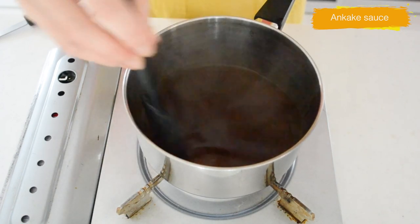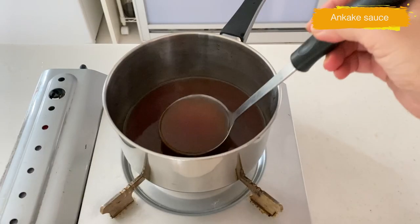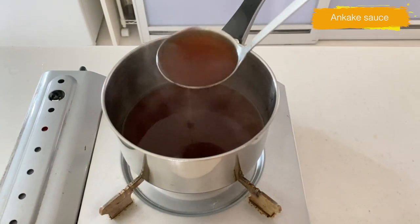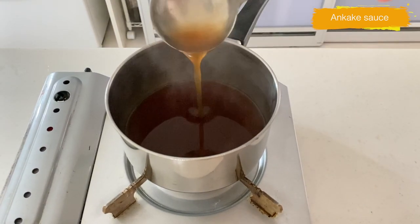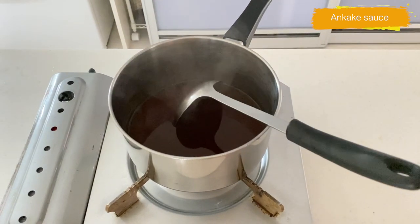You want to add the potato starch solution to get the desired consistency. You can use cornstarch instead, but it looks a bit cloudy and you need more of it than potato starch. The consistency should be like this when you ladle it — a little bit of thickness, slightly thicker than gravy sauce.